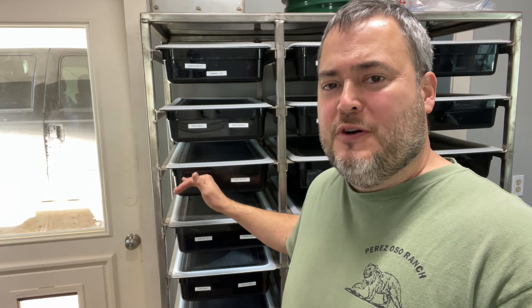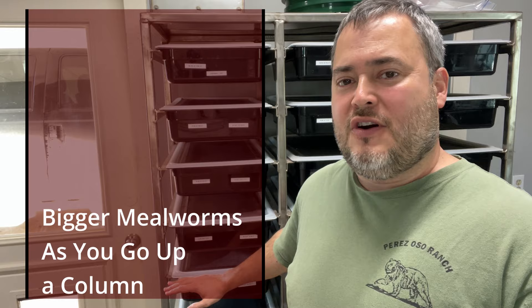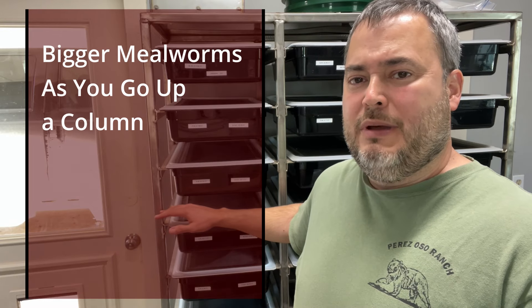So there you have it — that's how I transfer beetles in my mealworm colony when it's time to move them. Every two to three weeks, those beetles stay in the new bin, lay eggs, and then I move them again. I keep track of all those movements with my labeling system, which is very important. If you do that, what you should end up with are bins where your eggs are lower, smaller mealworms are a little higher, and a little bit bigger mealworms as you go up a particular column.